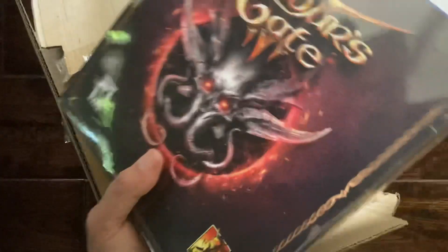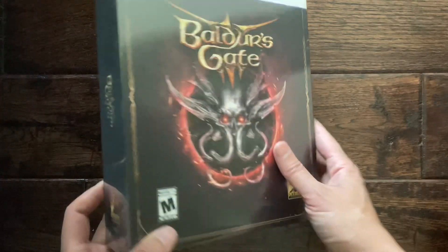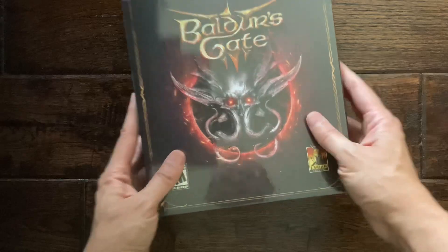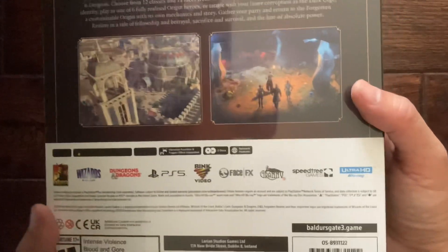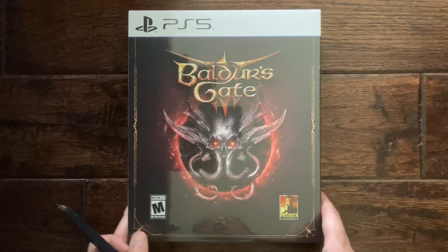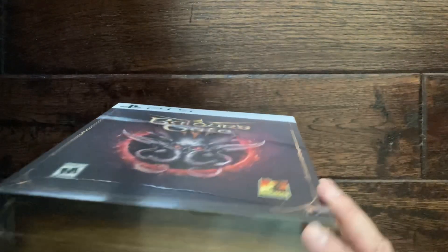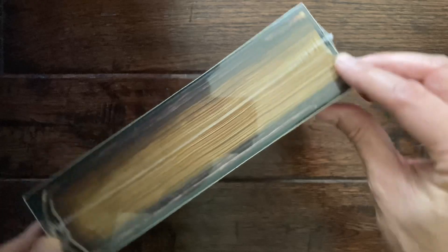Okay, so it is rather large — definitely larger than a standard game case. Now I'm going to try to preserve the shrink wrap on this by removing or just cutting the bottom part here, so I can use the shrink wrap as a slip cover. Let me start here on the sides.